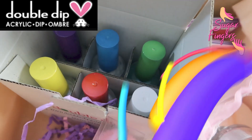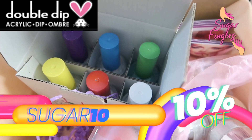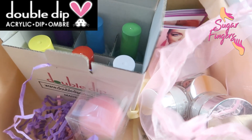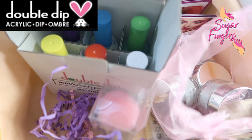You get 10% off. Just use my code SUGAR10. Now y'all let's get into this box so that we'll know specifically what kind of nails we're doing today. I think the name of the company gives it away — Double Dip.